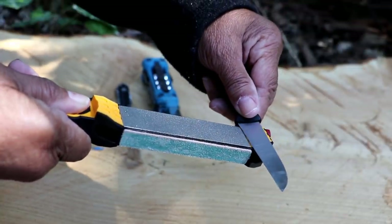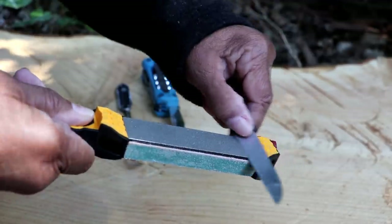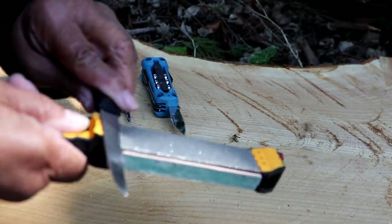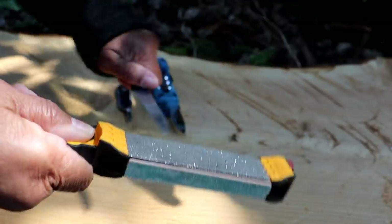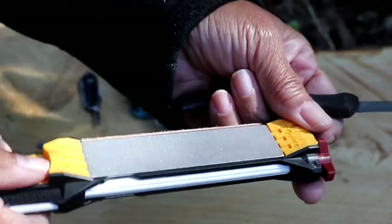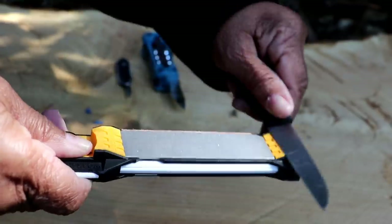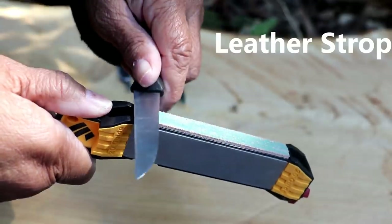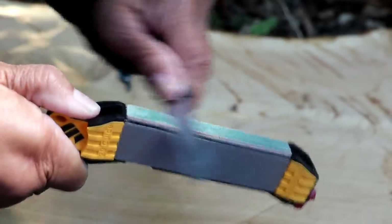I've got my knife set on the guide with the blade toward me and I'm moving it forward. You can alternate — one stroke here, one back — or do five on one side, five on the other. Then flip it over to the fine side and repeat the process, setting your blade right on the guide. After that, use the leather strop, moving it with the sharp side toward you.